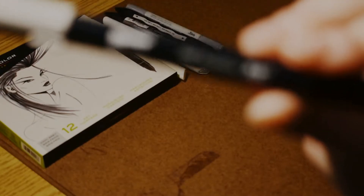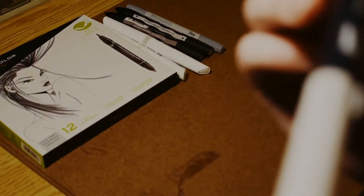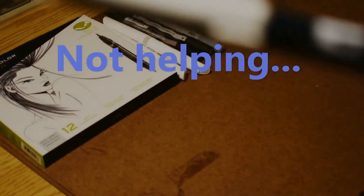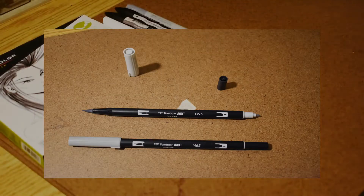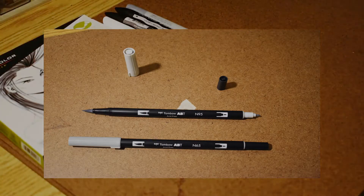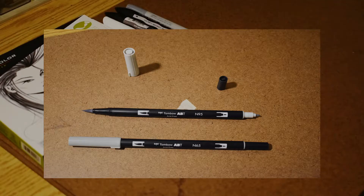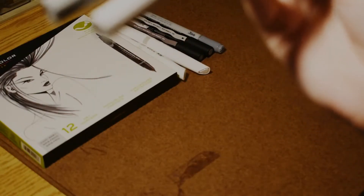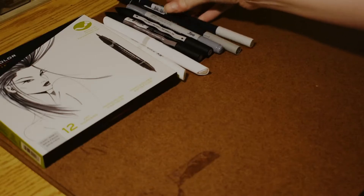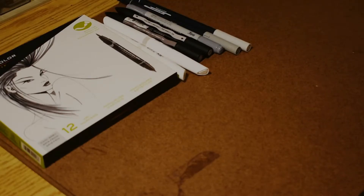And I got some water-based markers — not watercolor, water-based. This one's really long so I'll move it aside. It's got a brush end and a little nib end — so nib and brush, no chisel. Nobody really uses chisels, although they do serve their purpose. I got two of those — kind of a medium and a light, because dark gets dark pretty fast. As long as you have good paper, you can go over it again to make it darker if you need it to be dark.